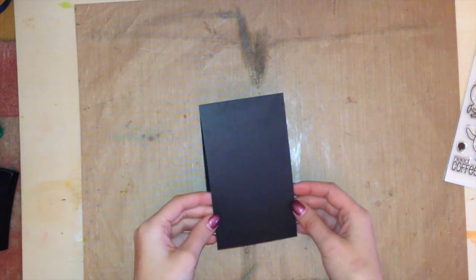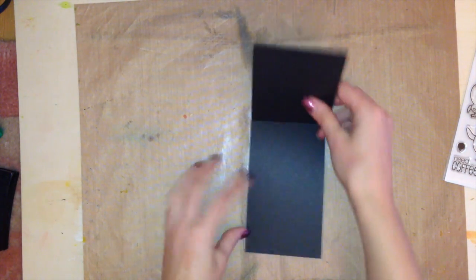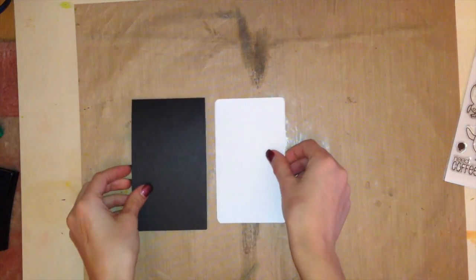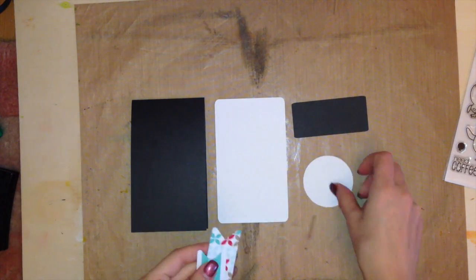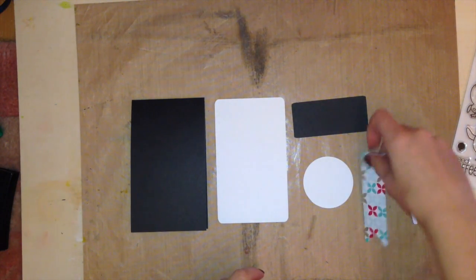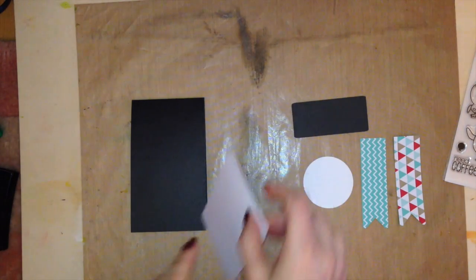We're going to start off with a piece of our black card base. It's 3½ x 6 inches and the theme for Mojo Monday this week is tall and skinny, that's why I chose to make it that dimension. I cut out a bunch of things from the Cricut Explore — these are all free images that come with it, so you probably already have a die or cartridge with these. It's going to be really easy to create.